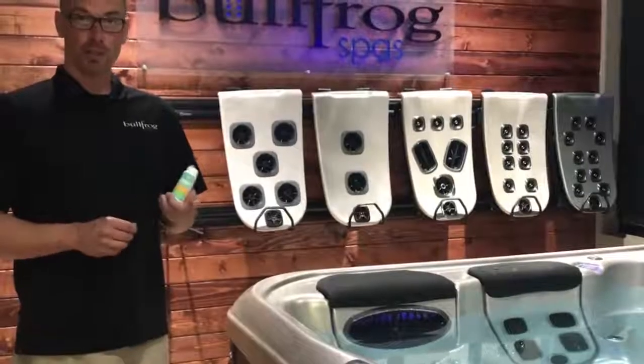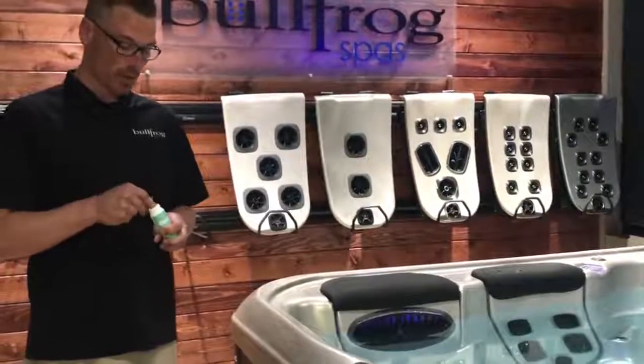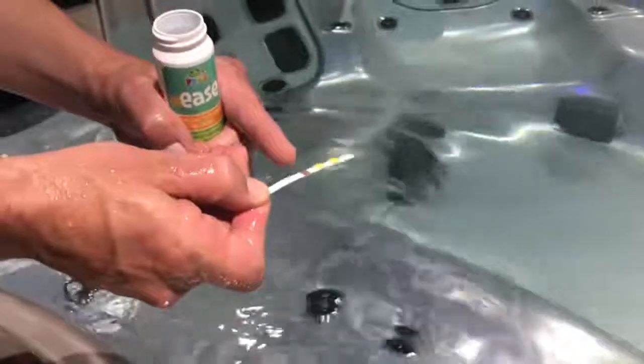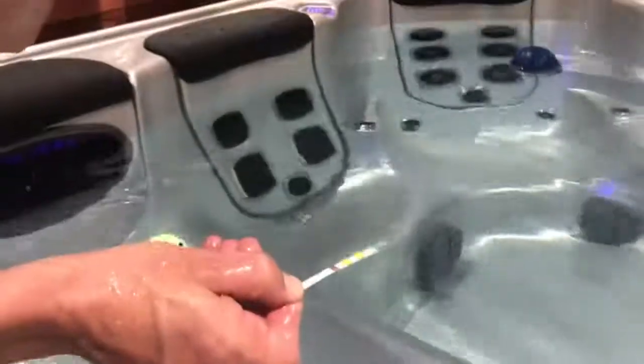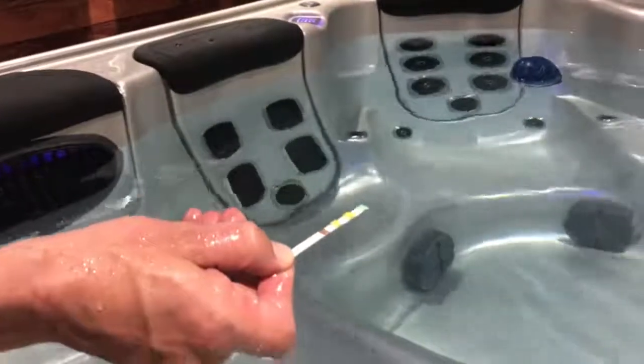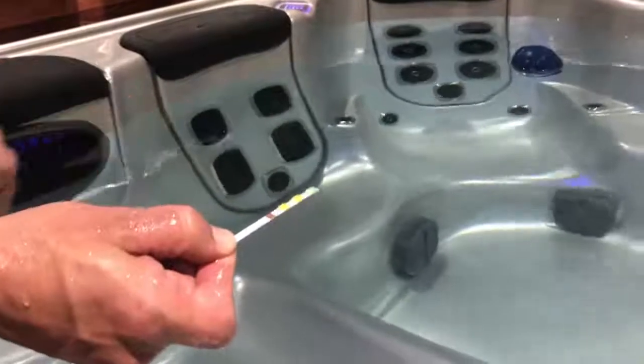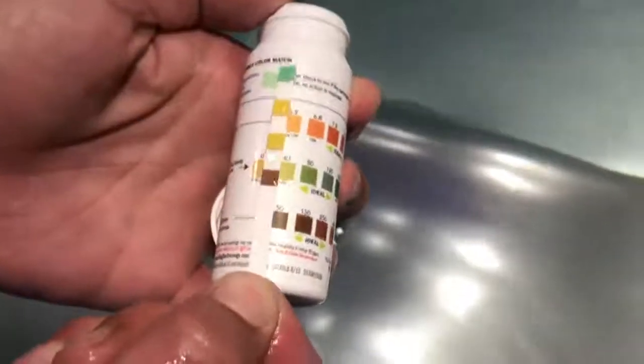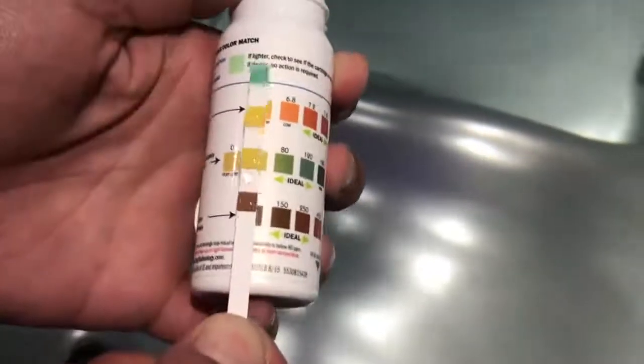So the way we're going to use our test strips is: take one test strip out of the container, quickly dunk it under the water — just a quick swoop. Make sure the pads are pointing towards the sky. Let it set for about 15 seconds. After that, match your colors up to your container and that's going to tell you what your numbers are.